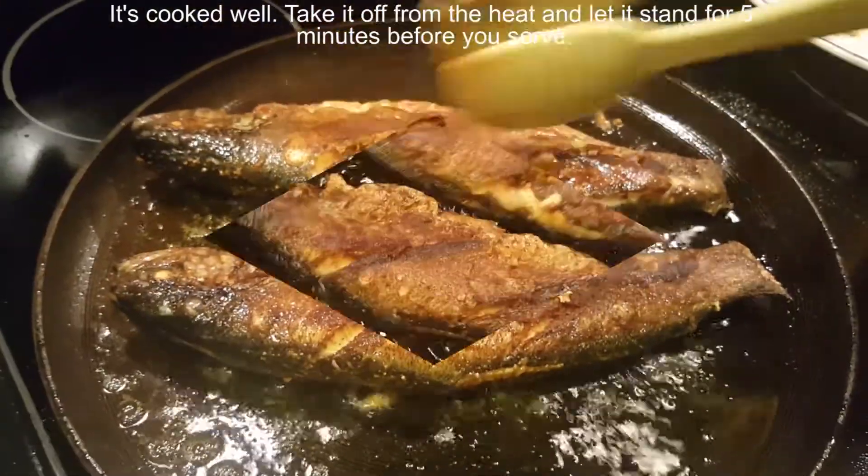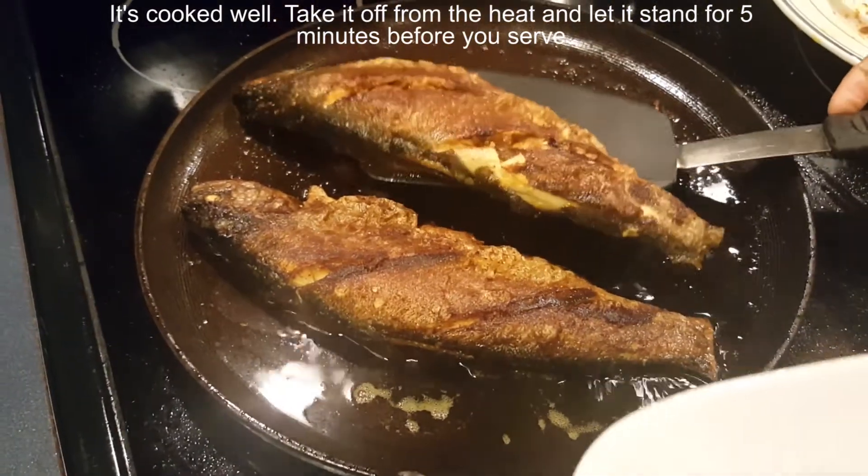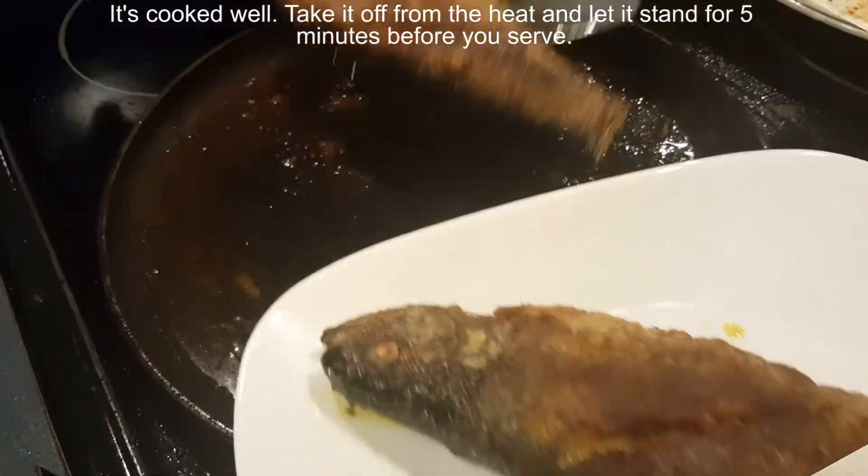It cooked well. Take it off from the heat and let it stand for 5 minutes before you serve.